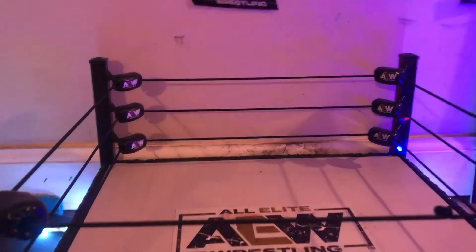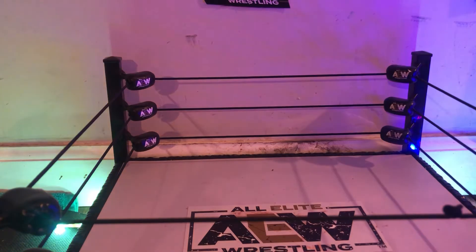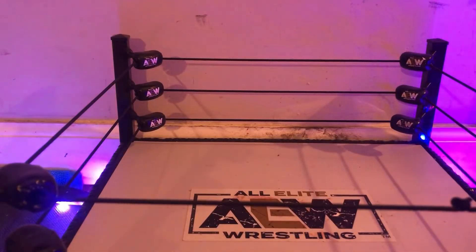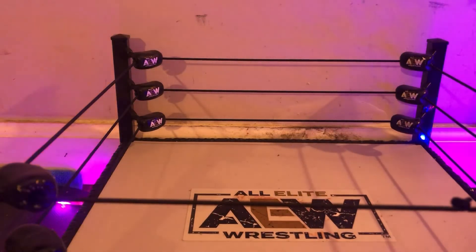Welcome to part two. Got another figure in the mail and after this one it's gonna be the last one coming in. Something cool to show you — I have LEDs around the ring, a light bulb up there for lighting, and LEDs on the other side. Anyway, we got a package from eBay — another thing I got for my birthday. Most of these figures are ones I should have and don't have anymore.